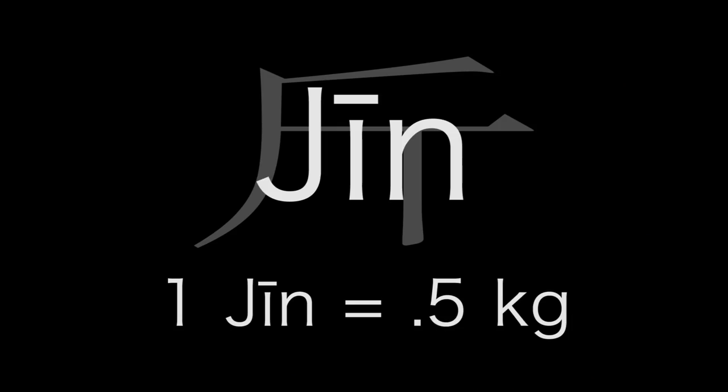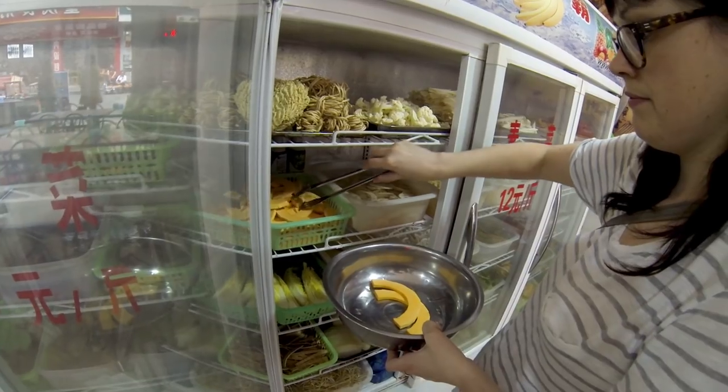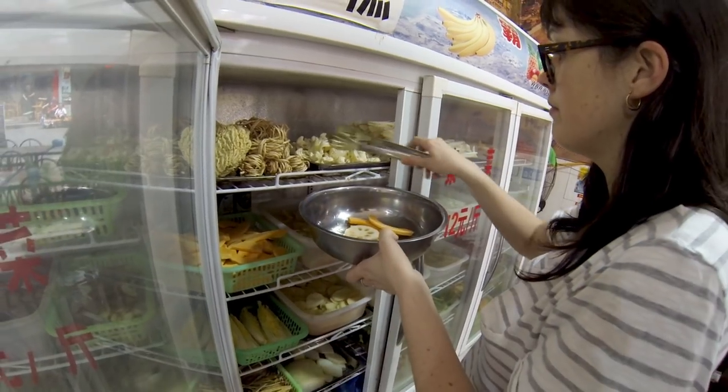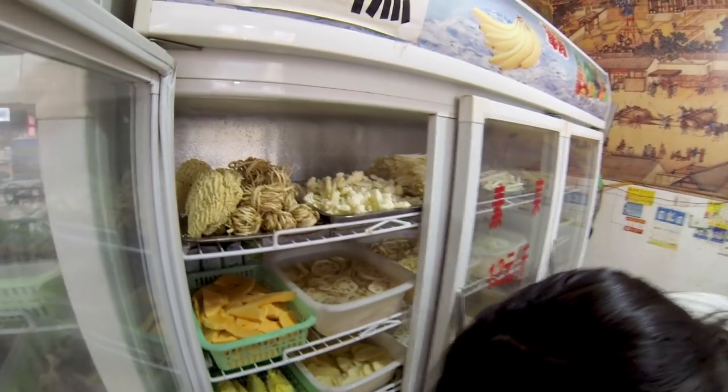Vegetables are cheaper, they're 12 or whatever their weight is. You just go along and pick out what you want and put it in the bowl. There's lotus root, cauliflower, potato, cabbage, tofu skins, noodles.